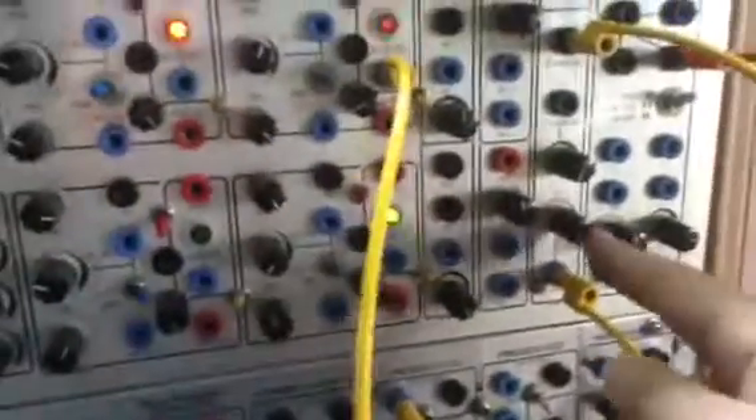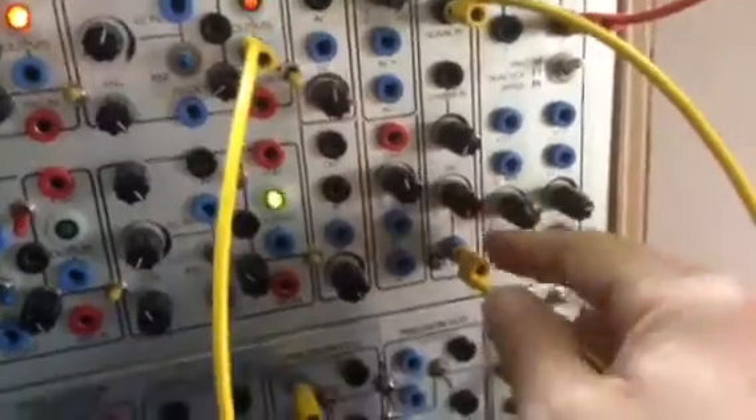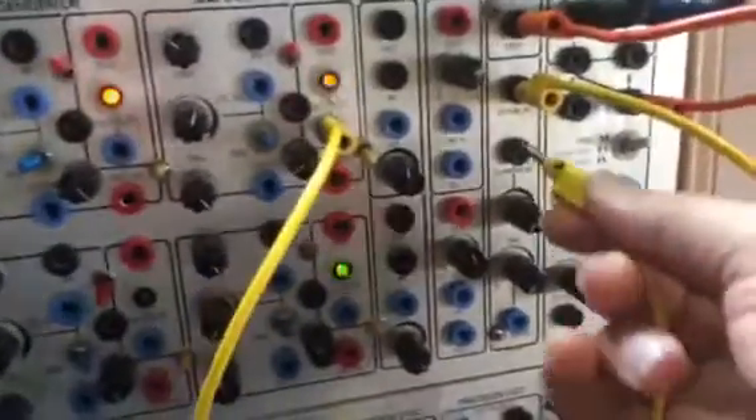That sounds pretty good. That's into the A input, but on the Animo, I forget if you have all these controls or not, so put it in the carrier in.